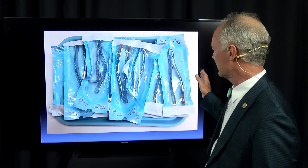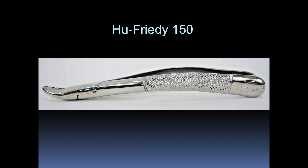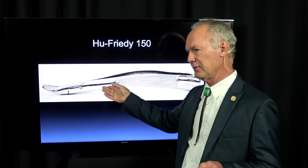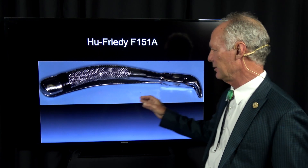And then these are my extraction forceps. Hue Friedy 150 — I use this for extracting maxillary teeth. You can extract any maxillary tooth with a 150. This is a 151A — you can extract any mandibular tooth with a 151.